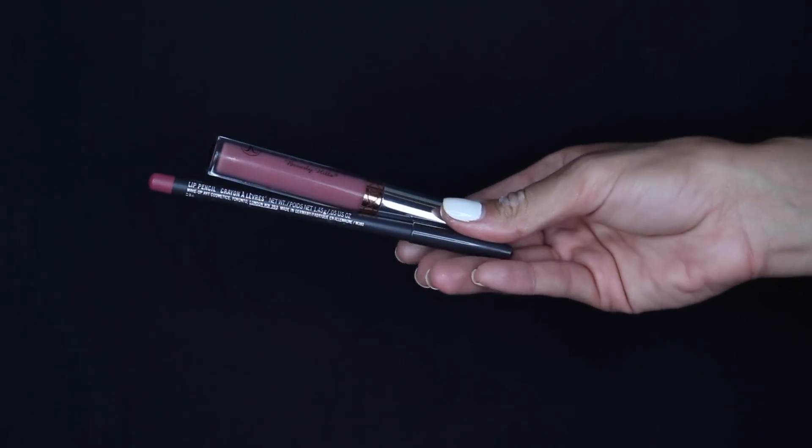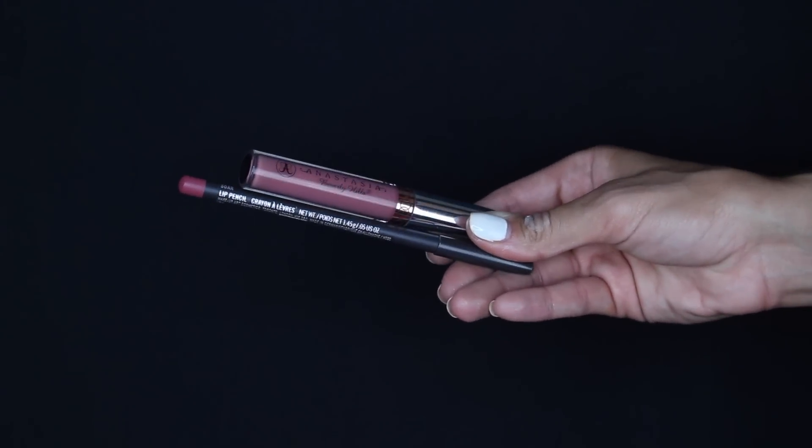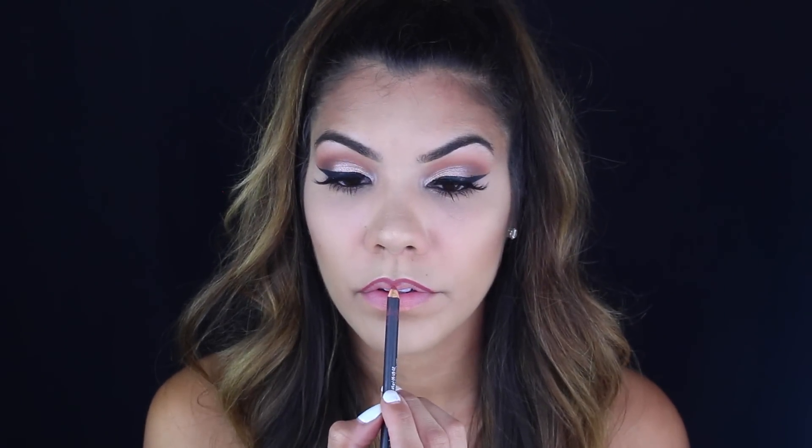The last step is filling in my lips. I have MAC Soar lip liner and Anastasia Beverly Hills liquid lipstick in Dusty Rose. I'm lining my lips with Soar by MAC first, and then filling in with Dusty Rose by Anastasia Beverly Hills. I hope you enjoyed and I'll see you in my next video — bye!